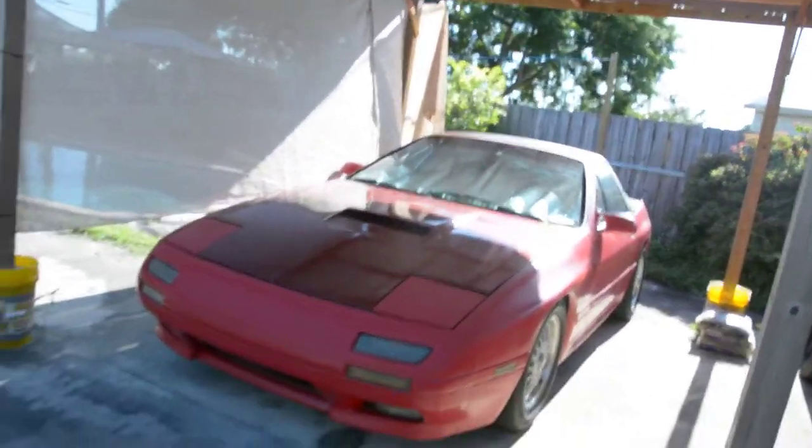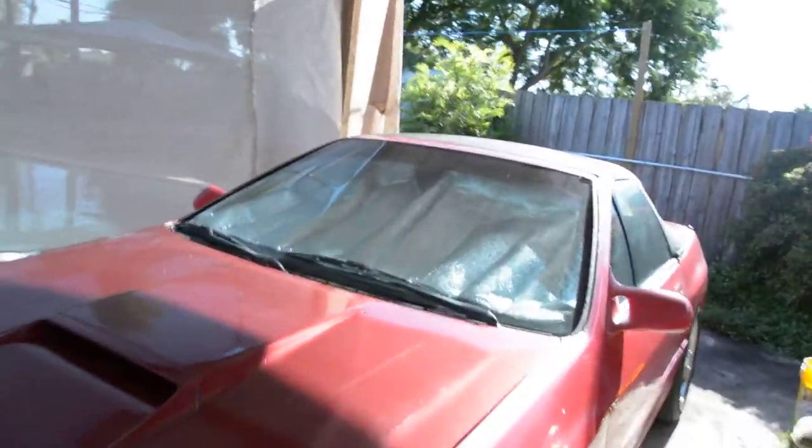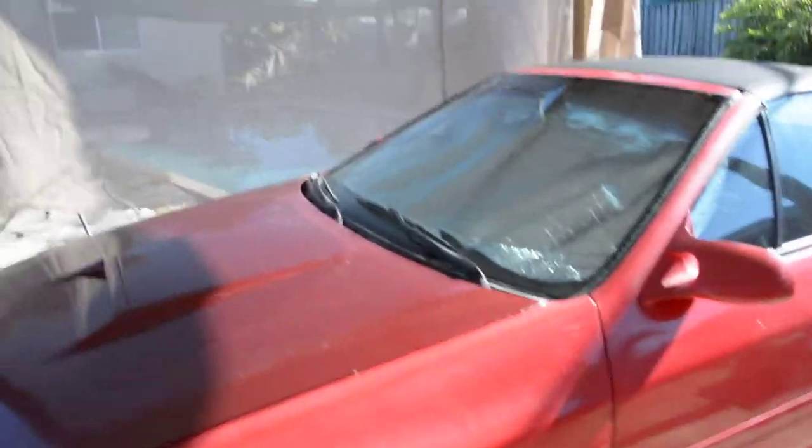Hey, what's up everybody, welcome to our channel. This is going to be the introduction of the RX-7, which is right here parked in the messy garage. I have it stored in my parents' yard right now because they have a yard where I can work on the car and all the tools are here. The car is very loud so this is where we keep it. I'm going to give you a breakdown of what this car has so far and what things we plan on doing to it in the future.